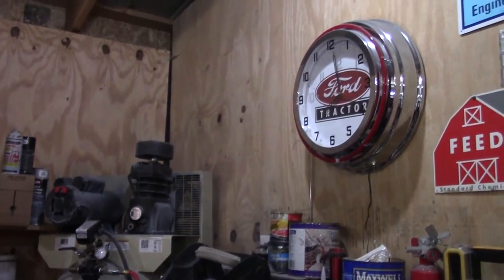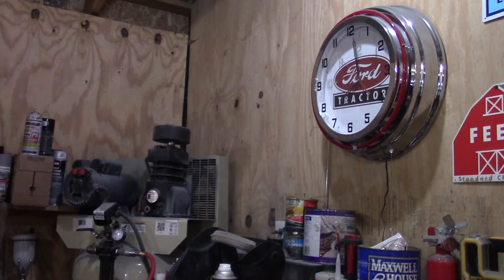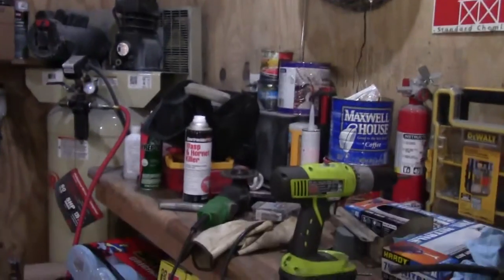I'm going to go ahead and mount this cooler right up here somewhere on this stud — not too far above the compressor. I don't want to have to get real high with it. And I think before we do that I'm going to go ahead and attach the hoses to it.